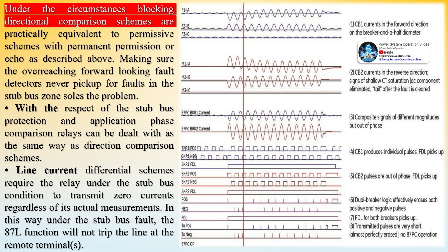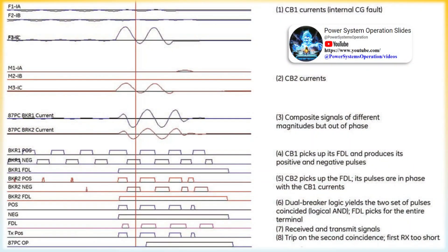In three terminal applications or with tap loads, the remote end may see the fault in the stub bus zone despite the open disconnect, creating security problems if permanent permission or an echo scheme is used. If the fault current closes through a third line terminal, no permission will be sent from that terminal, but if the line closes via an unmonitored tap load, the problem remains. Avoiding sensitive overreaching functions at the remote end or ensuring the overreaching forward-looking fault detectors never pick up for faults in the stub bus zone solves the problem.